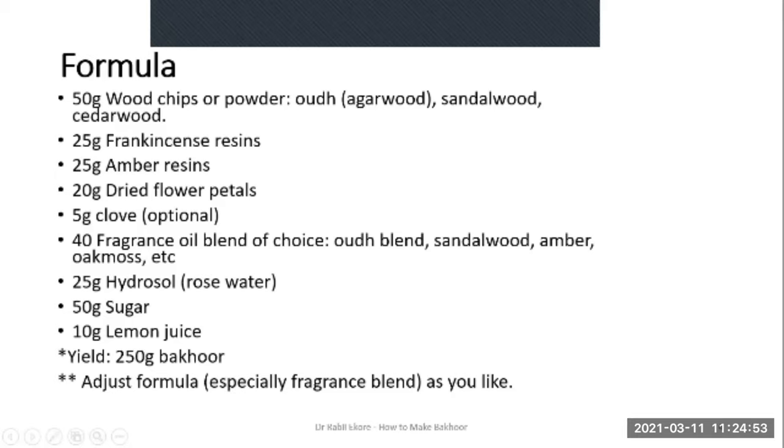This formula gives about 250 grams of Bakur. As I've said before, you can adjust this formula as you like, but make sure the three basic components of Bakur are represented: the fragrance, the dilutant or carrier, and the fixative.